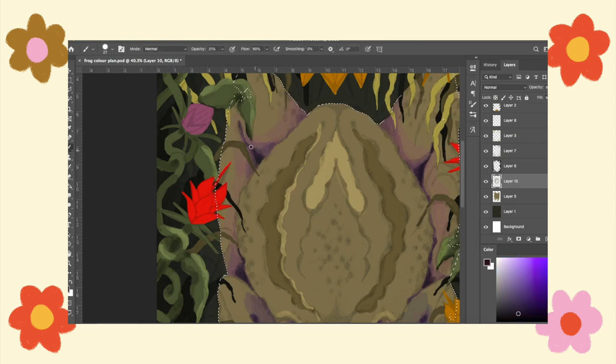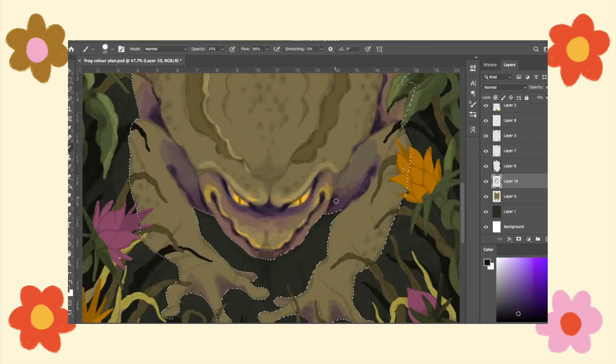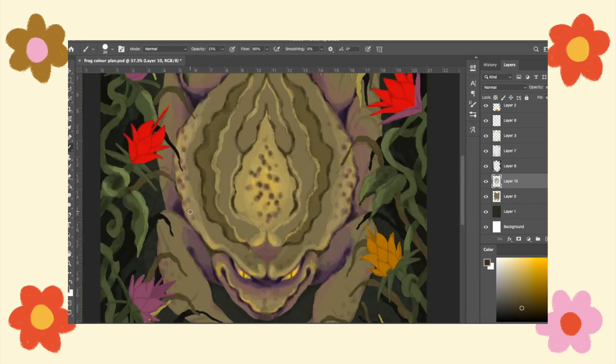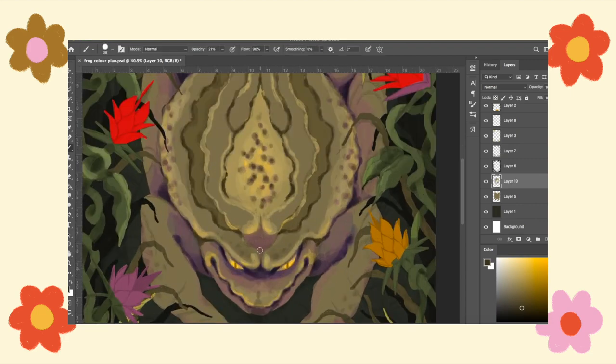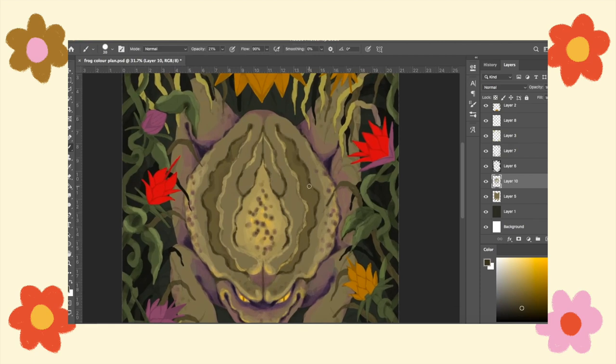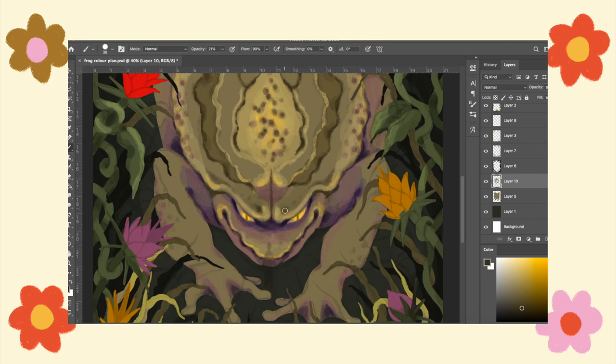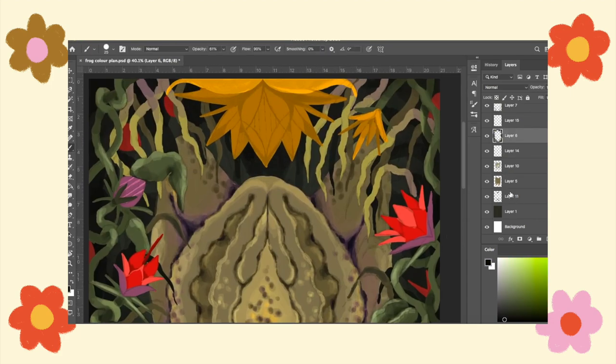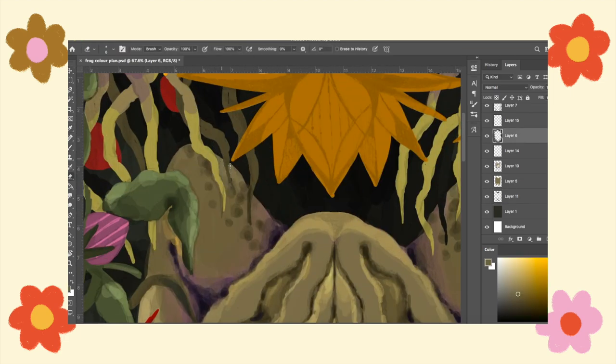Some people might look at this and think — why do you go into so much work on something that's not even the finished thing? It's because I get carried away, but also I'd rather have everything decided so that when I get to the painting process it's as smooth as possible. I don't want to spend ages on the actual painting and then get to a point where I don't know what colour to use, use the wrong one and ruin it — because I'm going to do it in watercolour and it's not really the most forgiving material. The more I can have figured out beforehand, the better.